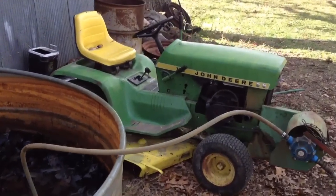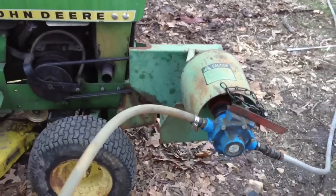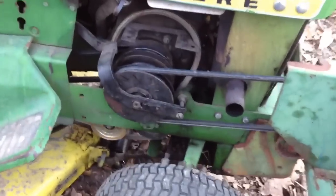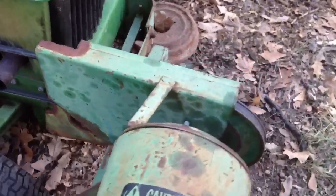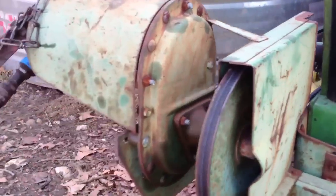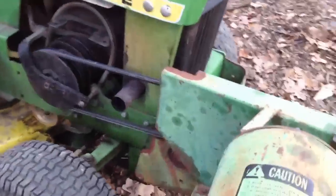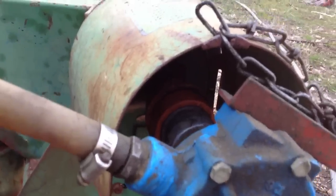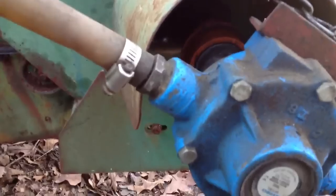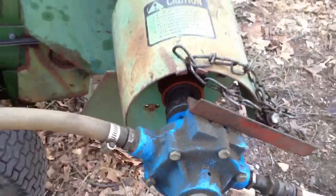Here we have a 1968 John Deere 112 with a 541A PTO attachment. This attachment runs off the mower, over to the belt, and a large pulley and a gearbox. It's a 540 RPM PTO — made for running augers and bale elevators, and in this case a water pump.